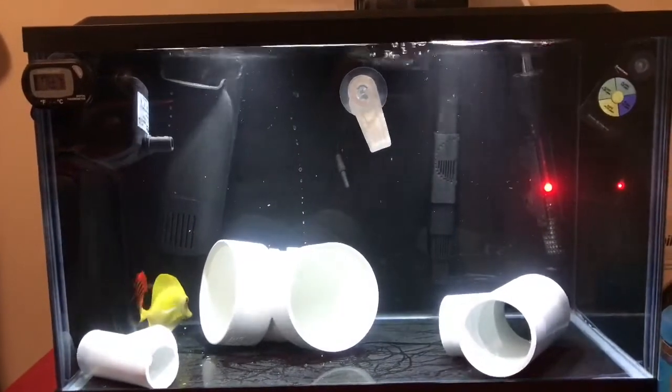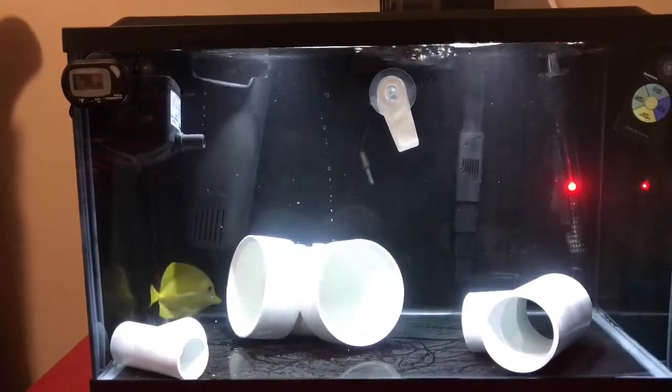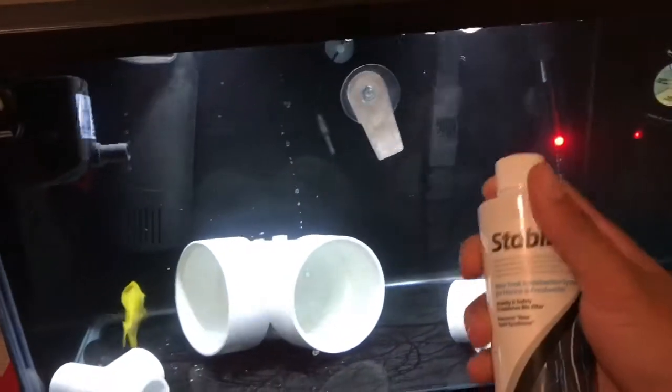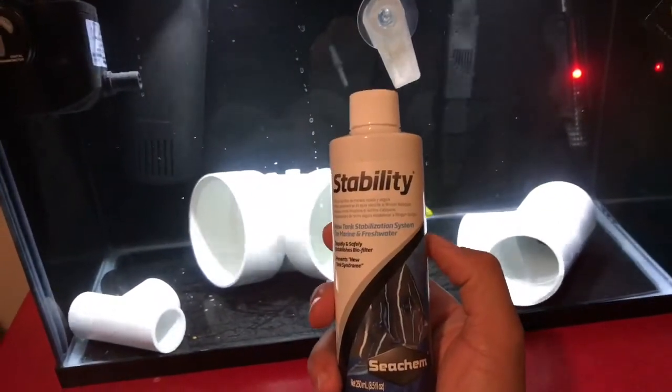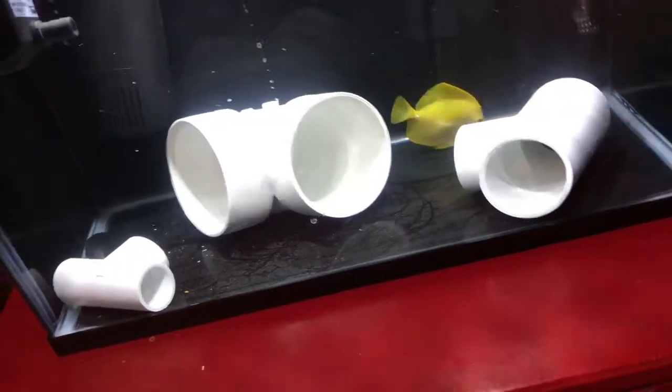To complete the setup I went and bought a heater, a hang-on-the-back filter, some PVC piping, a pump, a thermometer, and a fan. Pretty simple setup. The tank was cycled with one of my favorite products — Seachem Stability — I've always had great success with that.